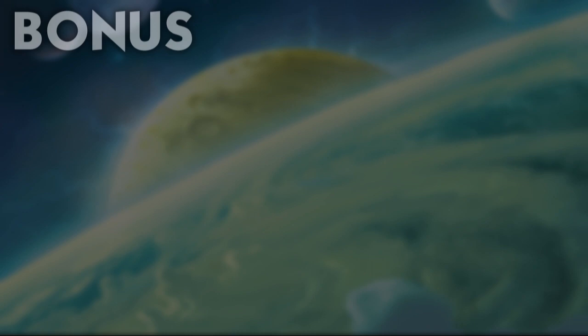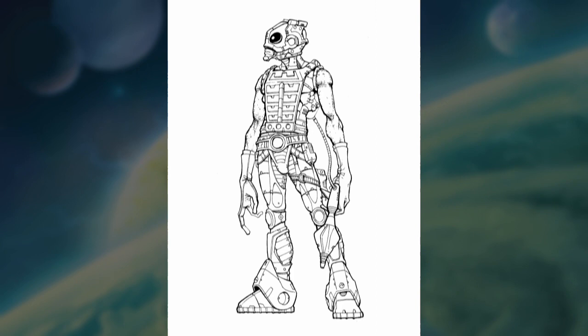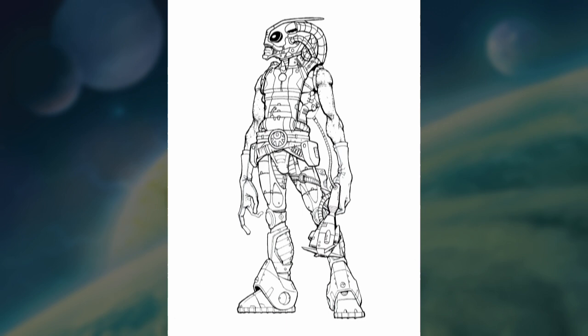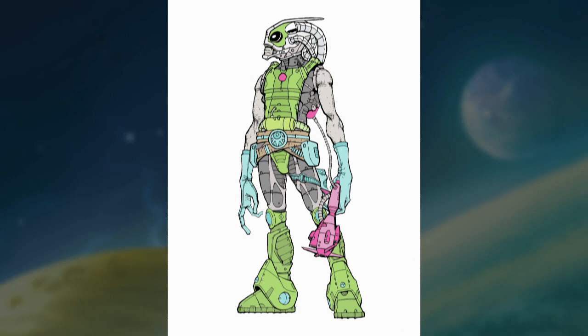Did you know that the alien concept of Zodak was not the only one? After Zodak was changed to the final form we know today, the Four Horsemen looked at their initial concept idea and created another concept from it — a space ranger, if you will — where the idea was that it would be one of many Cosmic Enforcers who would come in a variety of different shapes, sizes, and colors. The colors seen here are only one of many wild possibilities.